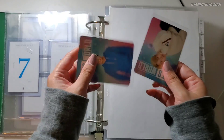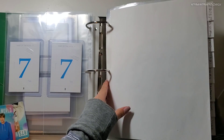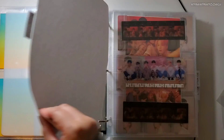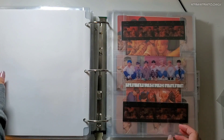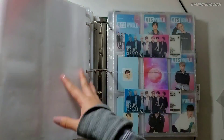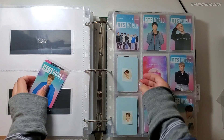Next I have these two to add — BTS World pre-order stuff. BTS World. And this set is finally complete.